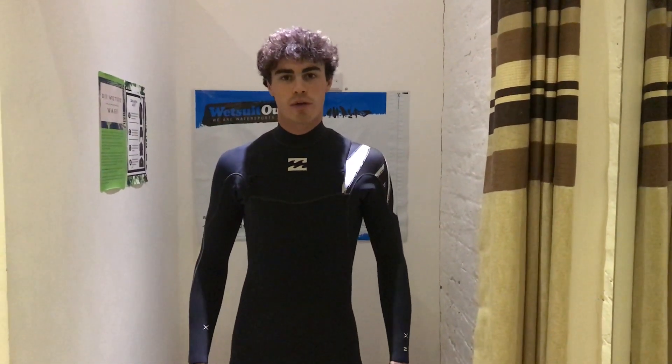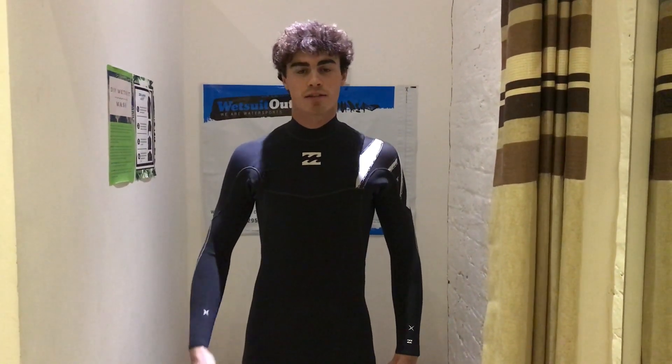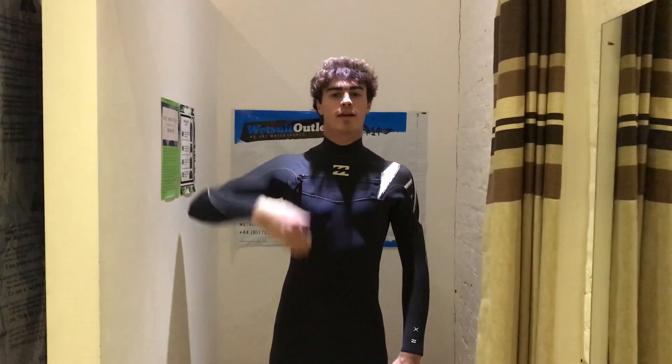Hi, it's Wetsuit Will giving a quick video on how to measure yourself to find the perfect fit for your wetsuit. There are three main things. First, your height — standing up, measured nice and tall against the wall, measuring from the top of your head all the way down to the floor — so it's your entire height.